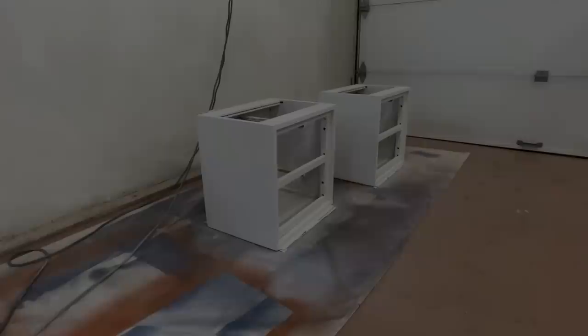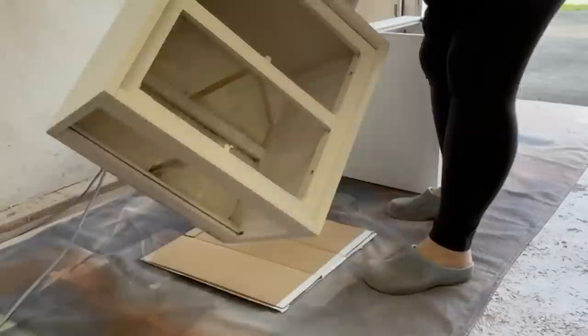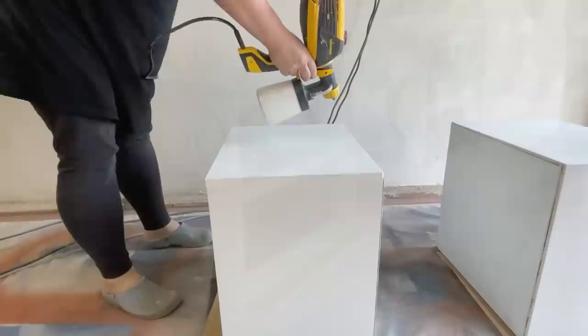The next morning I flipped my tables over and sprayed on two more coats of paint to the boxes and the drawer fronts, leaving about two hours in between coats.